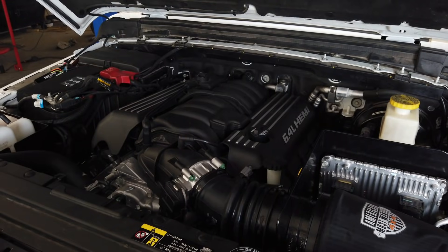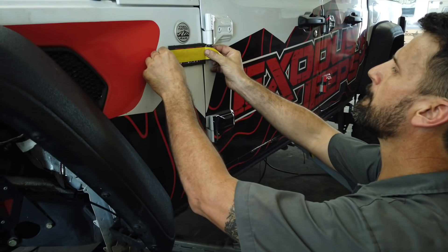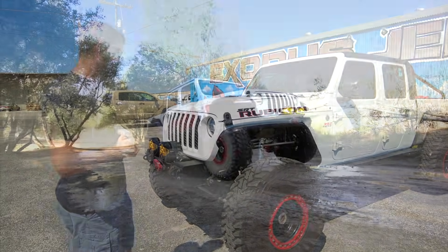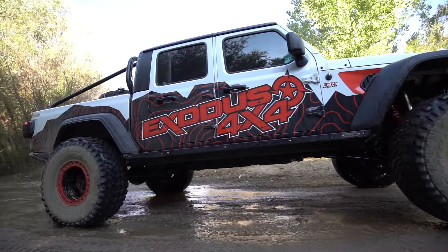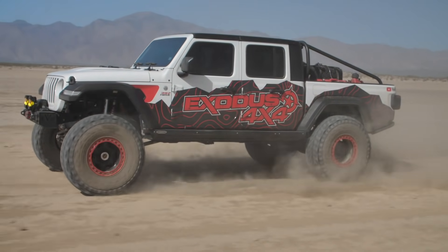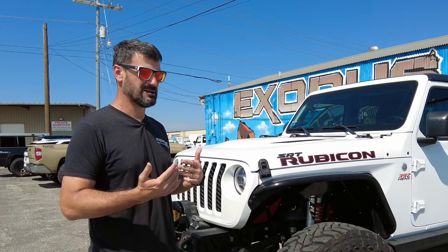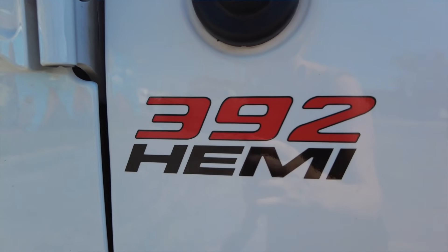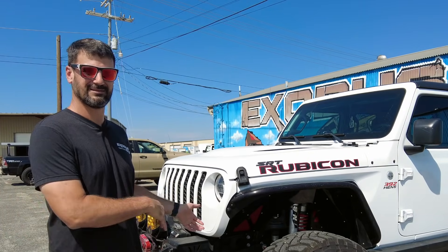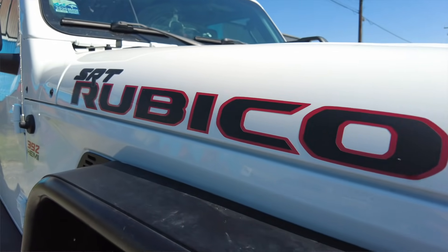Moving into the engine — America's Most Wanted 392 conversion. This was the first one we ever did outside of training builds, and it's held up for 20-plus thousand miles with no issues whatsoever. It's a real testament to how dependable the Hemi conversion is in the JL and JT platform. This started out as a Sport S with a Max Tow package, not a Rubicon. When we did the conversion we had to use a Rubicon transfer case, and to me what makes a Jeep a Rubicon is the transfer case itself.